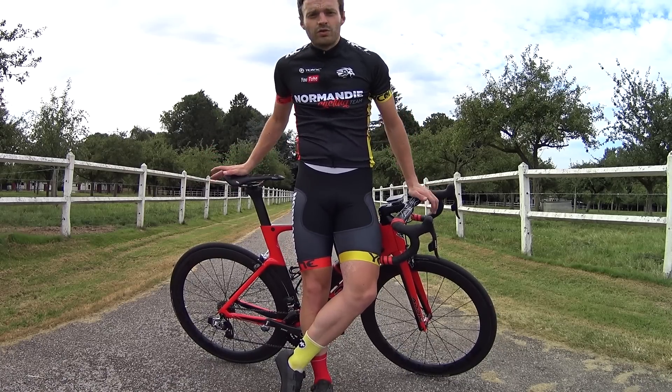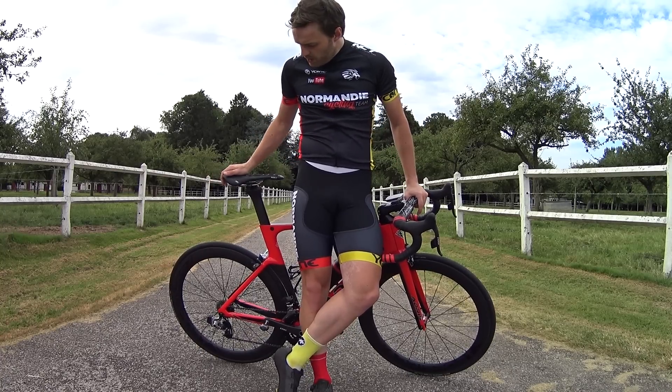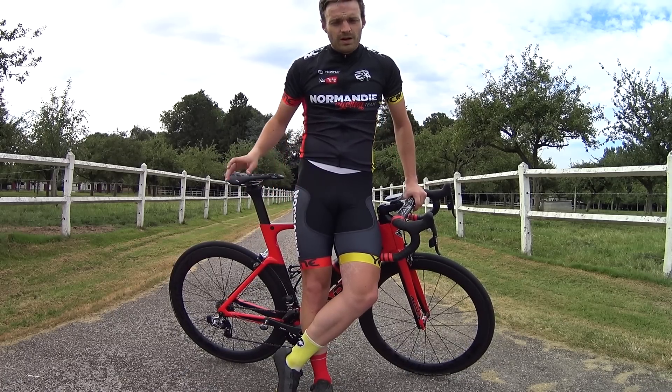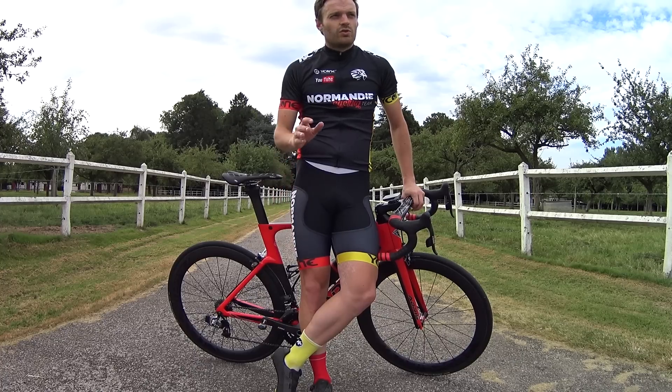I'll try in my next 2 or 3 videos with this bike to answer all your questions as best I can. I'm also in contact with the manufacturer, so I can ask them questions directly and get answers. So don't hesitate to ask me anything.